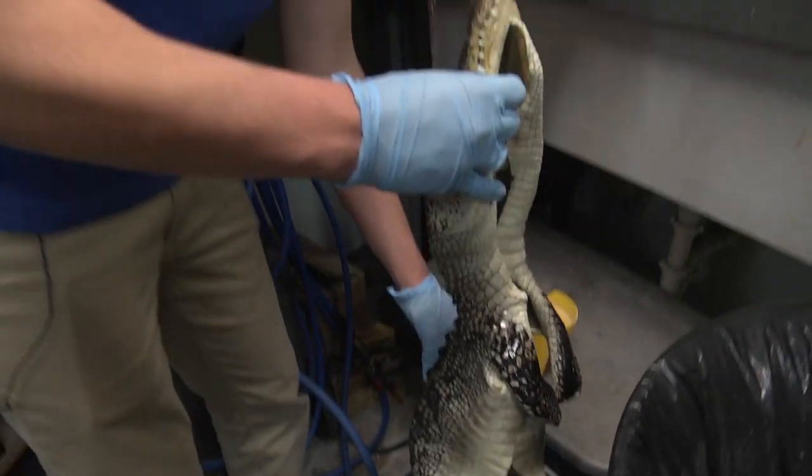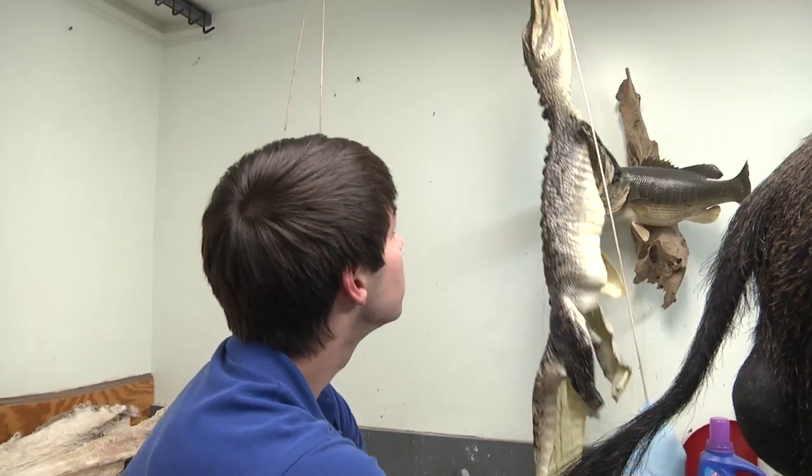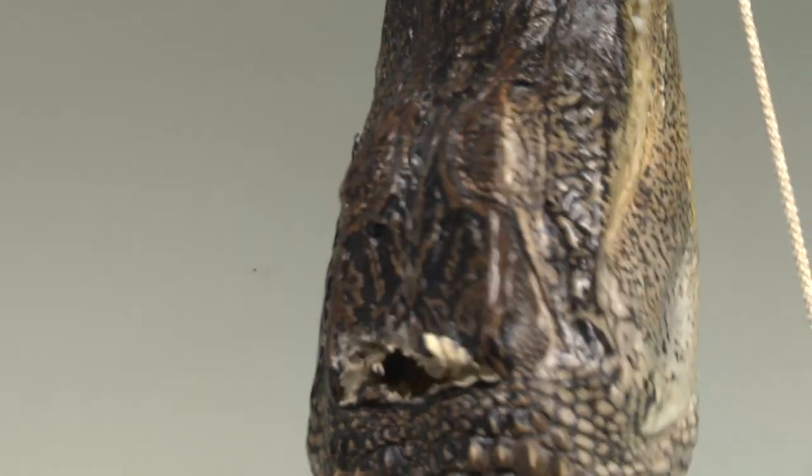It's been in the tan for about 24 hours now. We're going to hang it up and let it drip dry. Because it's been in the solution for more than 24 hours, it's considered leather now.